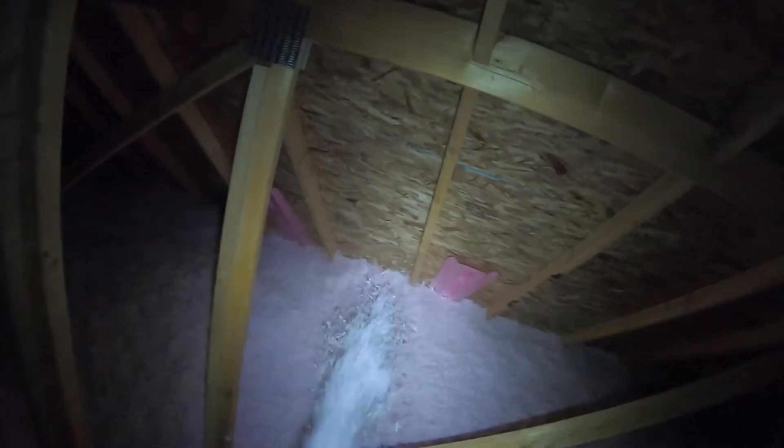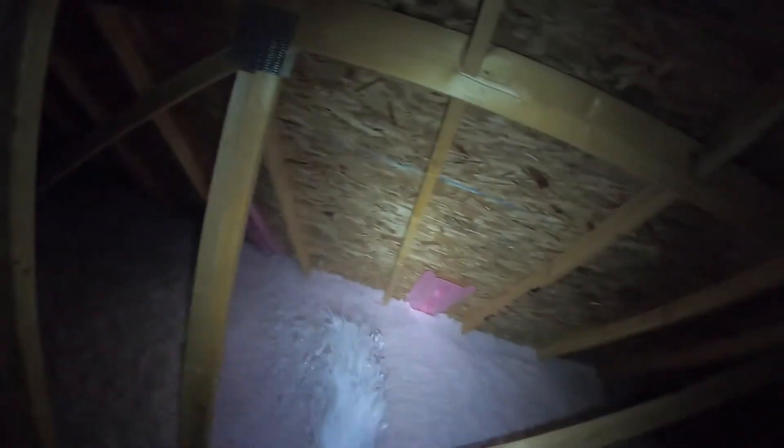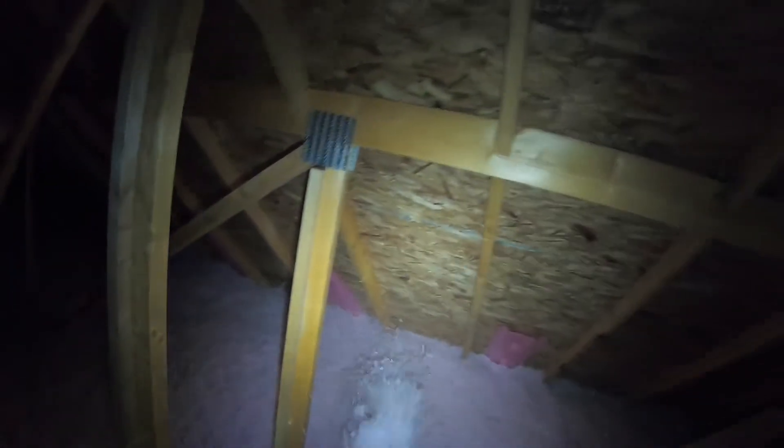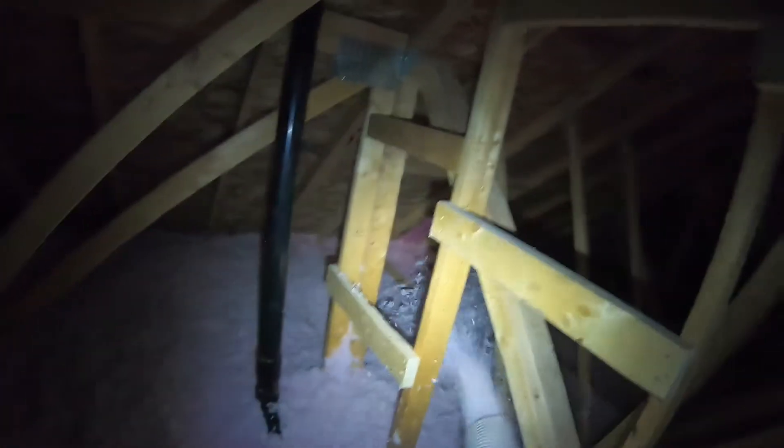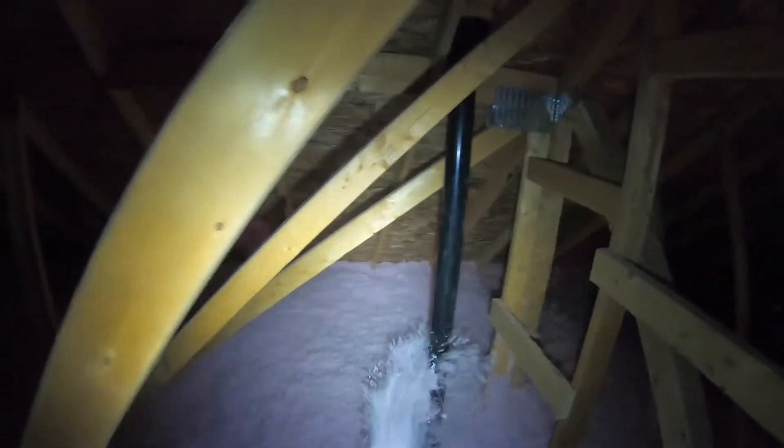That causes a lot of condensation, because as we all know, when you've got a chimney inside of your attic, I've never seen it where it's a good thing, because obviously brick is not the best insulator — unless you have the new fiberglass-infused bricks that provide a little bit more R-value to your house, or wherever it's installed.